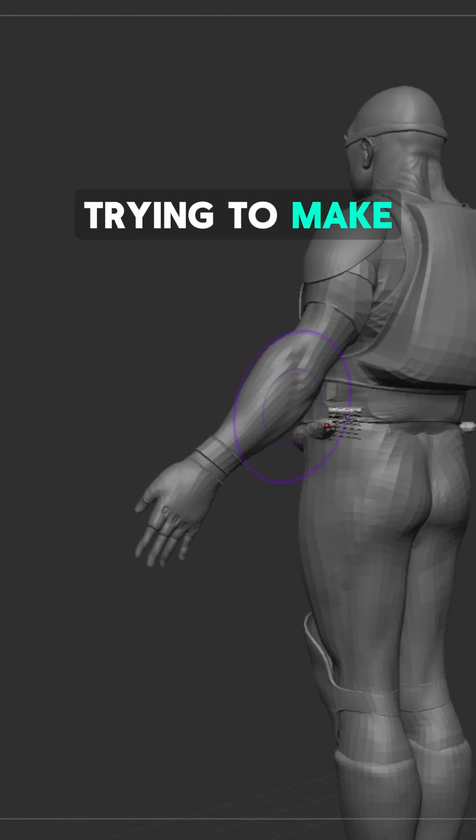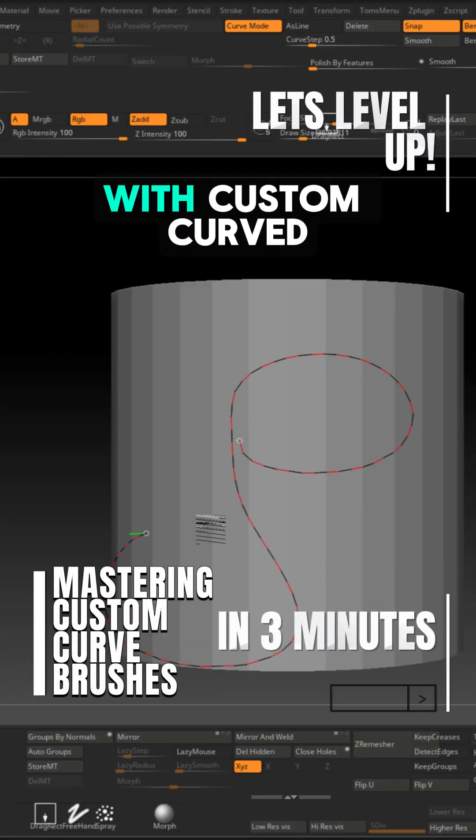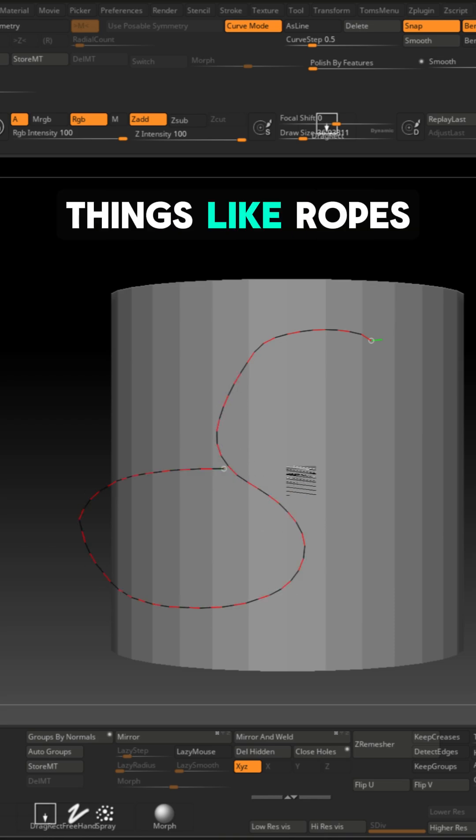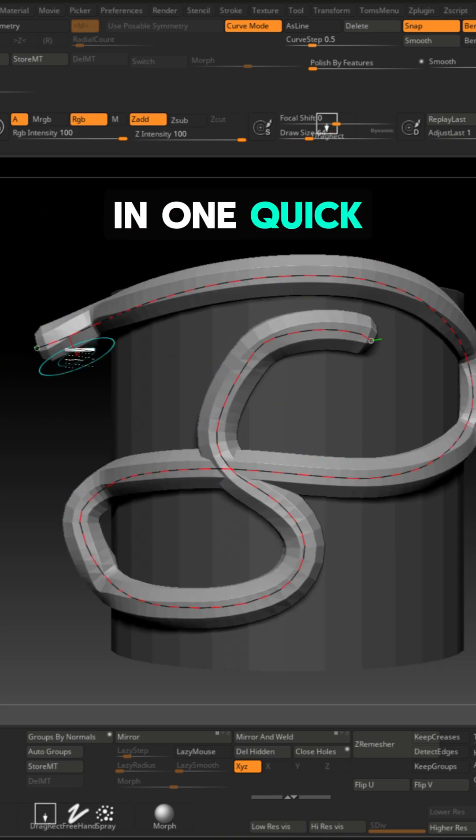Still stuck in the stone age trying to make custom curve brushes in ZBrush? Let me show you how to level up. Curve brushes in ZBrush let you drag things like ropes, chains, or stitches in one quick stroke — way faster than placing them by hand.